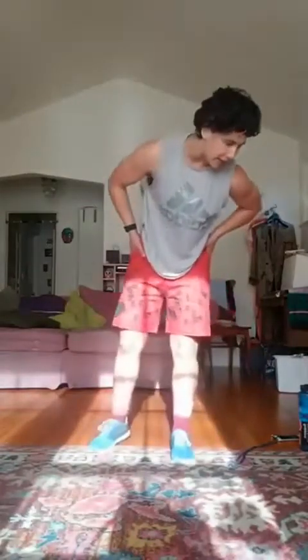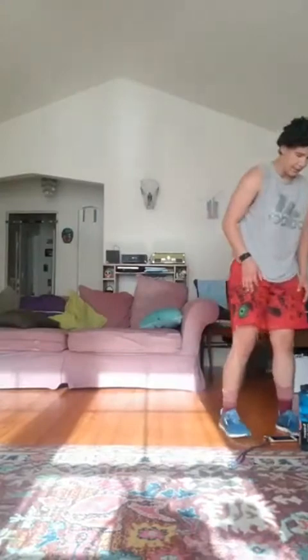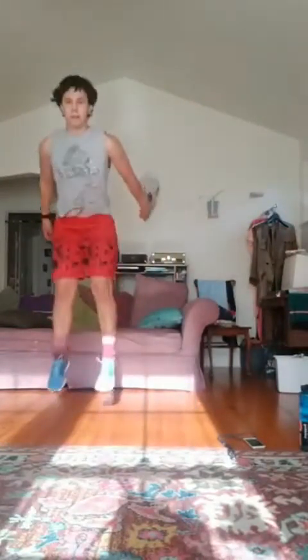Good, all right. We're going to go to those two lateral steps to squat jumps in about 10 seconds. Five, four, three, two, one, let's go. Stay low the whole time. 10 more seconds. And rest.